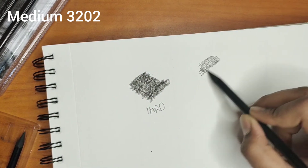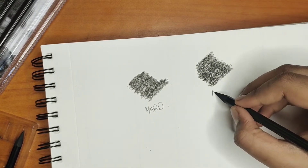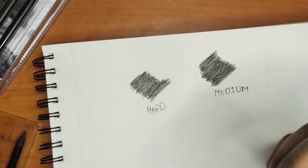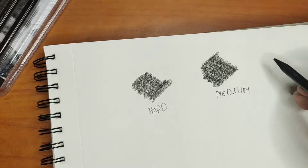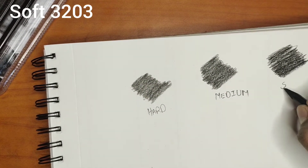This is medium 3202. We can use this pencil in shadow areas. This is soft 3203. We can use this pencil in darker areas.